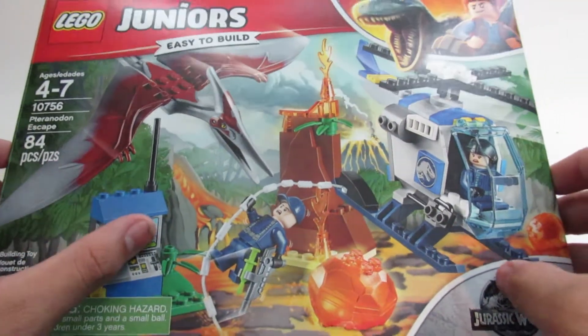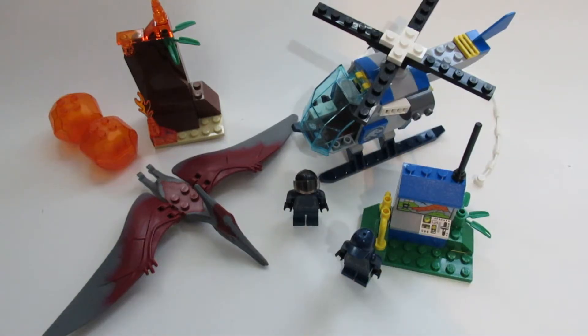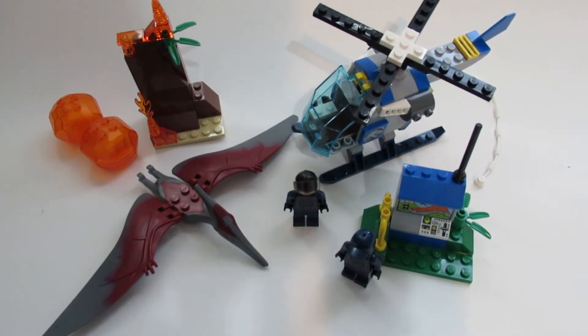Let's just jump right into the review. This is what the set looks like in its entirety — just wanted to show what it is for those of you wondering. Let's get right into the figures.